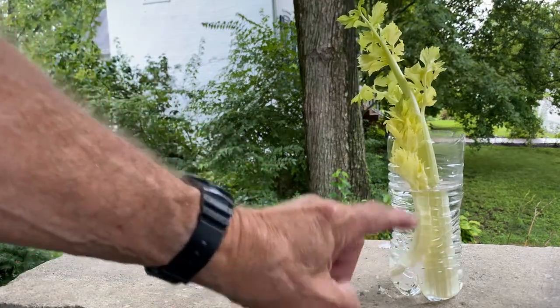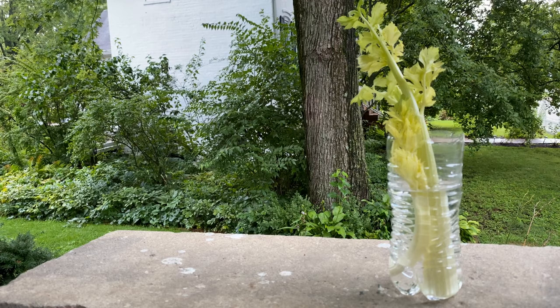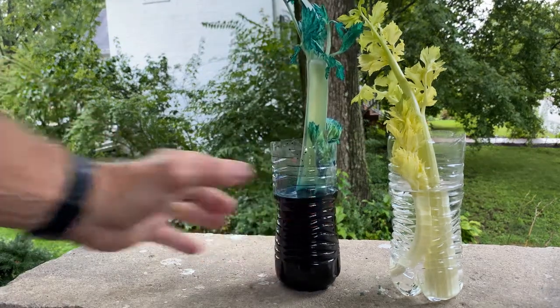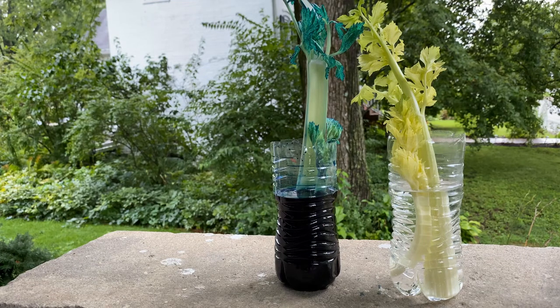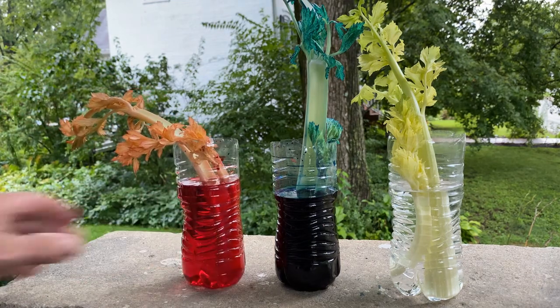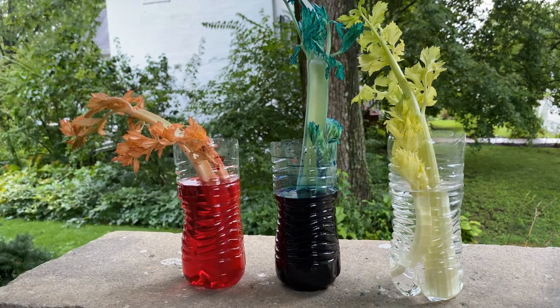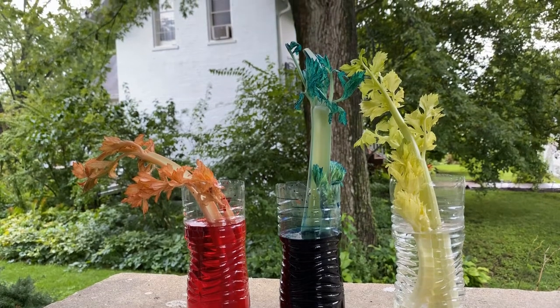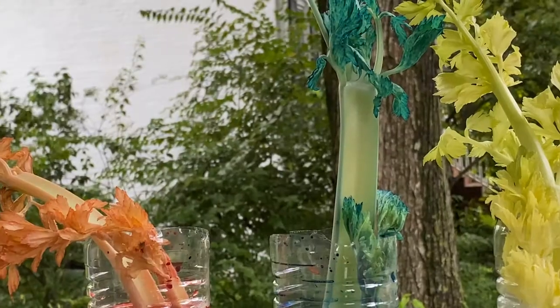Here's an experiment you can do to learn more about capillary action. This is a piece of celery I cut and put into clean, clear water — one cup with blue food coloring and one with red food coloring. I waited a couple of hours, and you can see how the red dye has gone up into the stalk and into the leaves by capillary action.